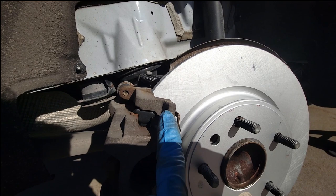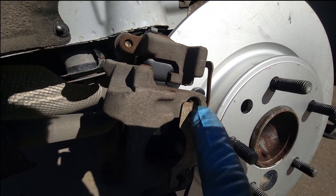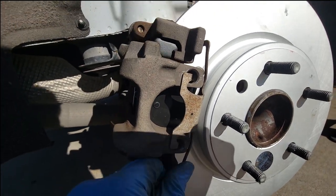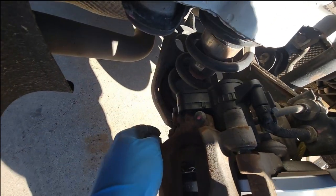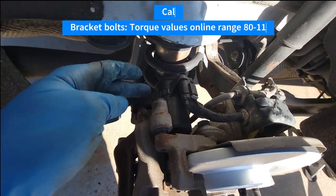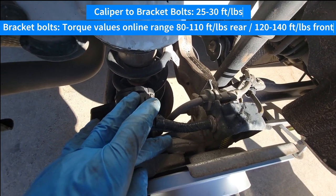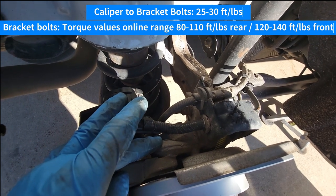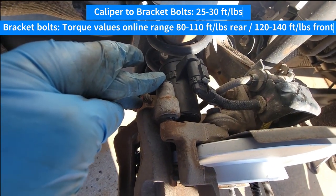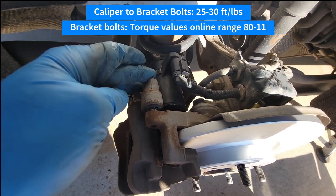Make sure the clip tabs are on the inner portion, and that the U-shaped tab is positively locked onto the inside so it can't come out. I didn't specifically torque these or the bracket bolts, but the bracket bolts are big so those should be pretty tight — about 80 foot-pounds, roughly as tight as your lug nuts. The caliper bolts are smaller, so somewhere in the range of 20 to 30 foot-pounds would be my guess. Just good and tight but not too tight.